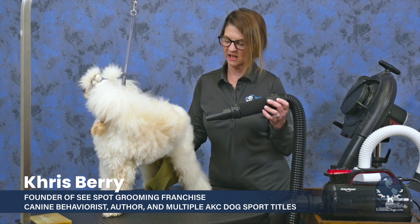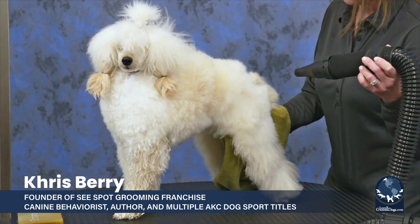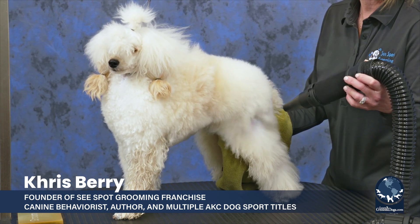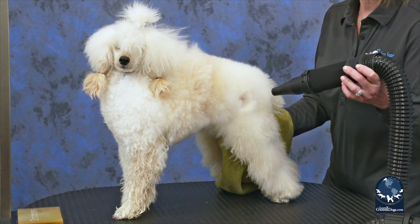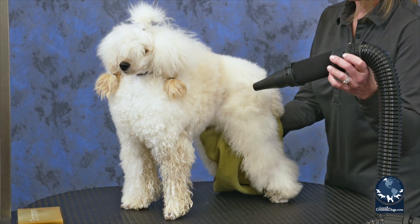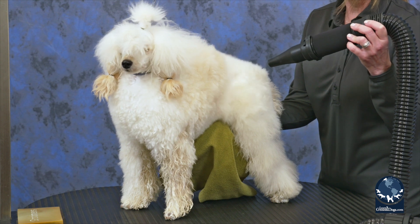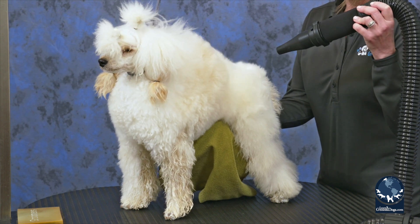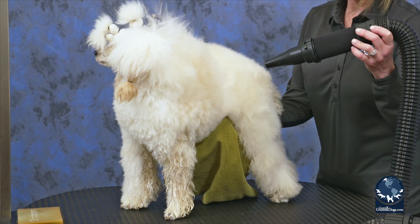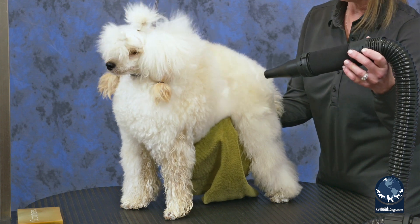This is a wonderful way as a groomer for you to make sure that you've got a good landscape map on this dog. When we get these dogs into our salons with dense coats, you might find parasites that you had missed before, or moles, lumps, and bumps. It's just a really good opportunity to do a thorough visual assessment of the skin and communicate that to an owner and record it.